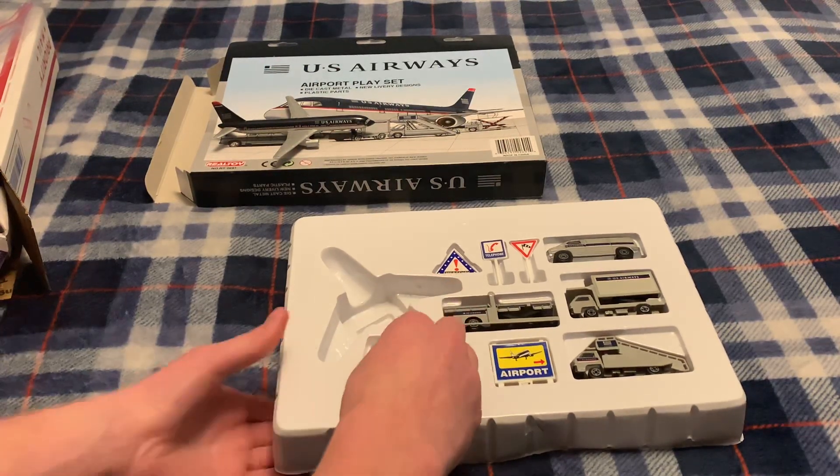Next up, we have some cones. Now you probably know how every airport playset is, but I'm not going to take them out. You have some cones, you've got the airport sign, you've got the truck. Feels very lightweight, has no weight to it. But here are the air stairs. One thing about Darren that always kind of bothered me — but I know it's a toy — is they're not to scale, but it is what it is. Here we have a luggage loader. That looks pretty cool.